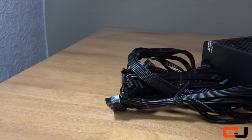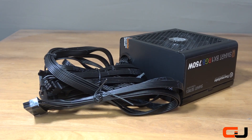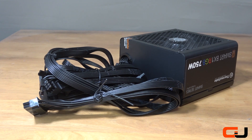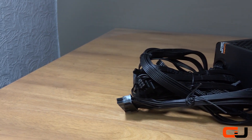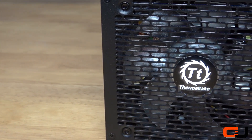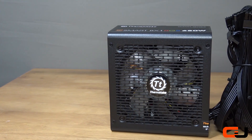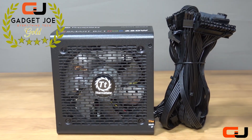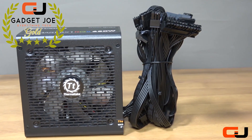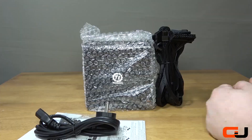That pretty much wraps up our review of the Smart BX1 RGB 750W PSU from Thermaltake. A no nonsense, good quality, well performing RGB lighting cost effective solution that will not only save you money but also look great even in a high end system, with those impressive lighting displays from the RGB fan. The Smart BX1 wins itself a very easy Gadget Joe Gold rating of 4 stars. As always, if you want to get your hands on your own, there is a link in the description below.